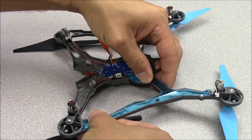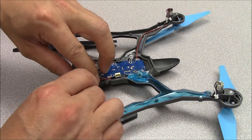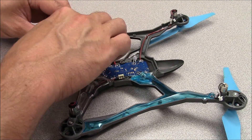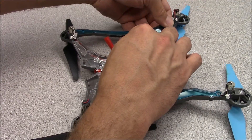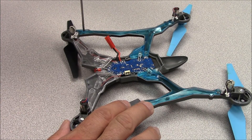Place the four LED covers into position and push down on them — you should hear them click into place. If they don't, there may be a motor wire in the way. Reinstall the screws into the two large covers.